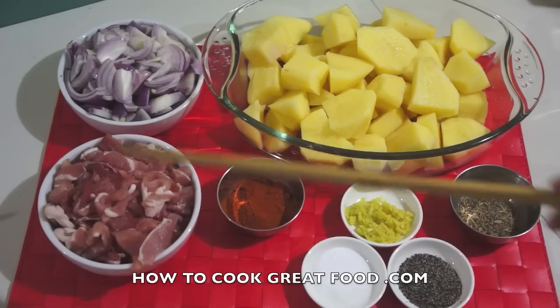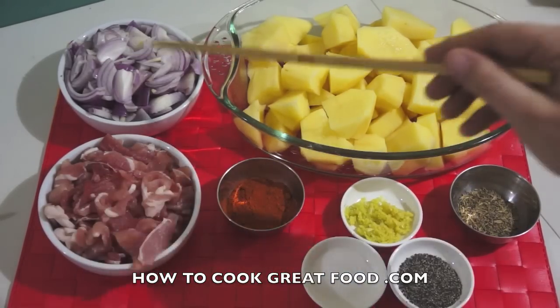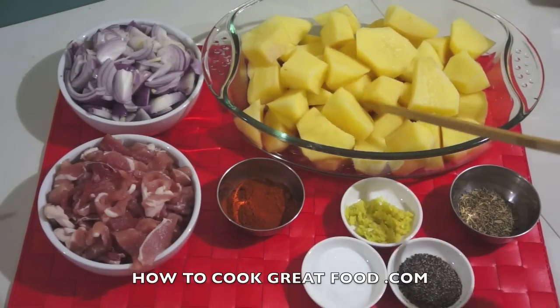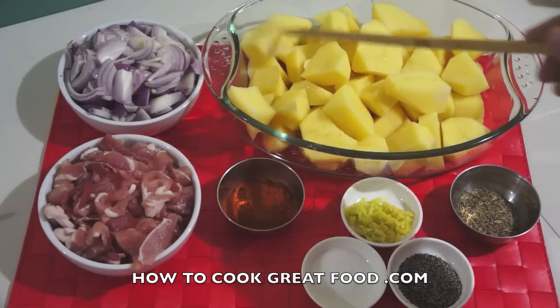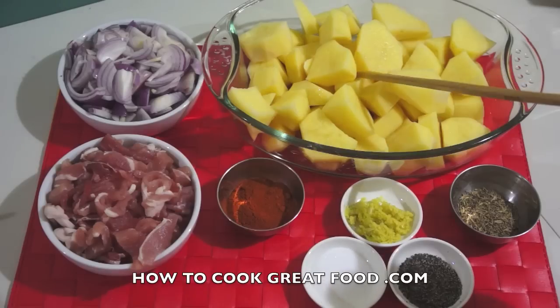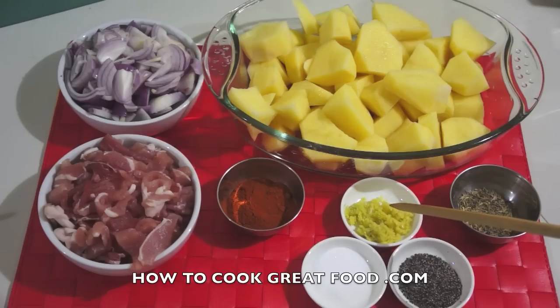I've got about equal parts of sliced onion — I'm using a red onion, but if you want to use a white onion go for it. Potatoes, peeled and cut into kind of irregular but fairly similar bite-sized pieces. A little tip: this is the container we're going to make the whole dish in, so I cut my potatoes into that so I know exactly how much I need. I've got about a teaspoon of finely chopped garlic.